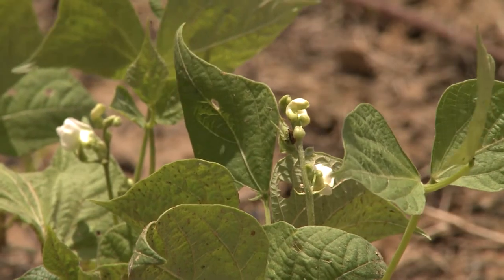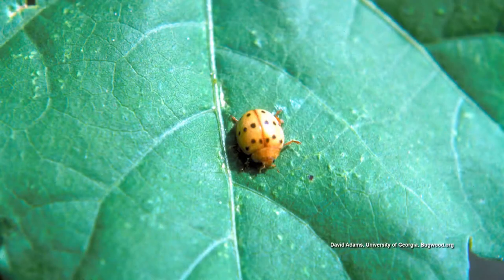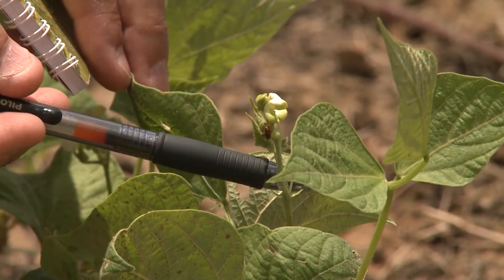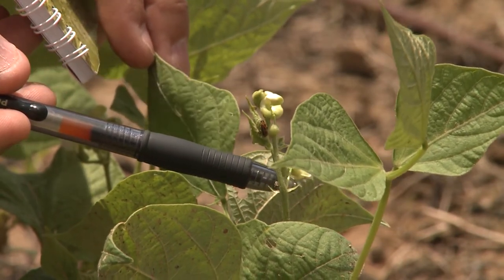Both the adults and the larvae create damage on snap beans and butter beans — they're one of the main pests. The adult can fly away and hide from you. The larvae are little yellow woolly critters and they can't get away from you. They feed on the little bitty leaves, and when the leaves grow, the holes that they create grow also.